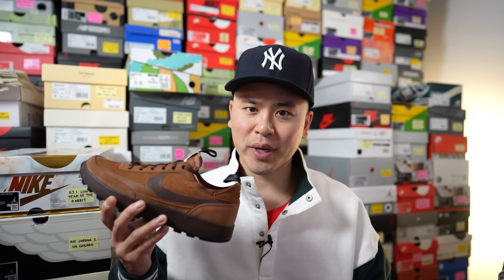What's up YouTube, it's Sean here, and I'm here today to give you guys a review of the Tom Sachs Nike Craft General Purpose Shoe in this dark field brown colorway.